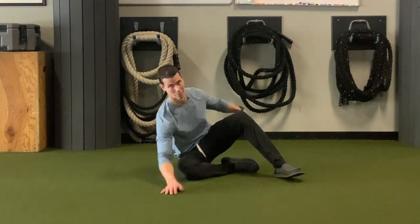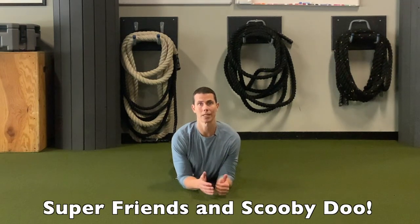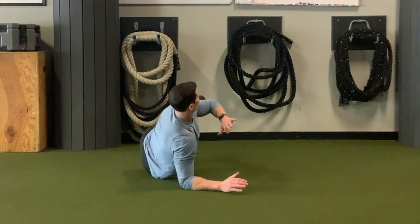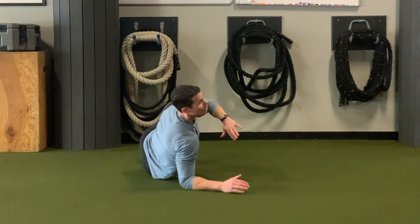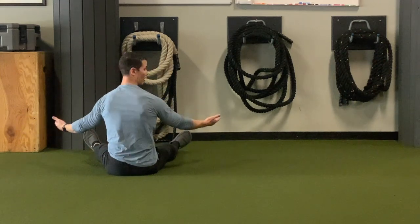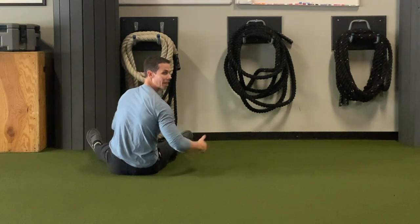The frog roll is just propping up on your forearms like watching TV on Saturday morning back in the 80s. You're going to look over your shoulder, touch the same side elbow to knee, extend this leg, let it pull you up, and you're going to end up sitting.